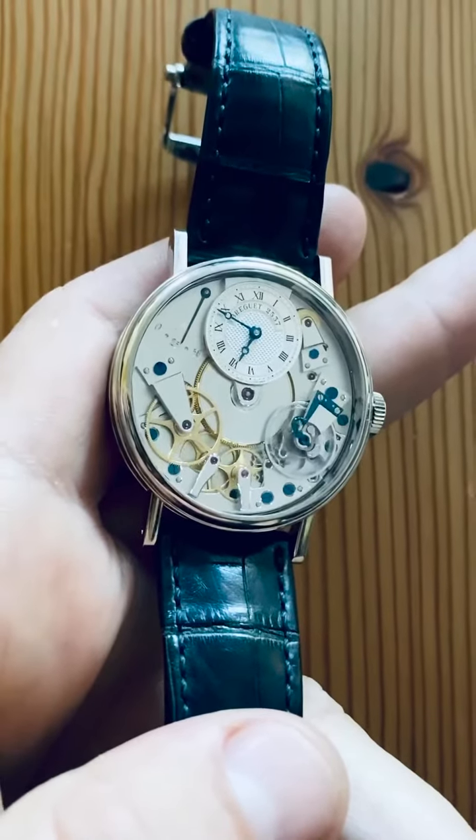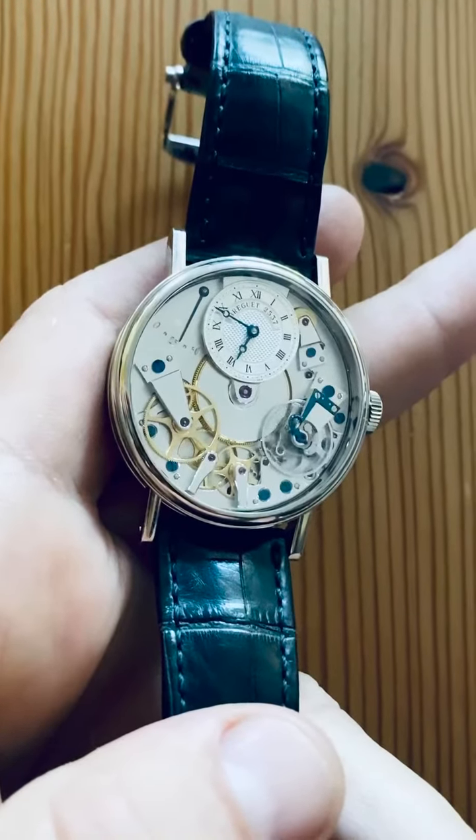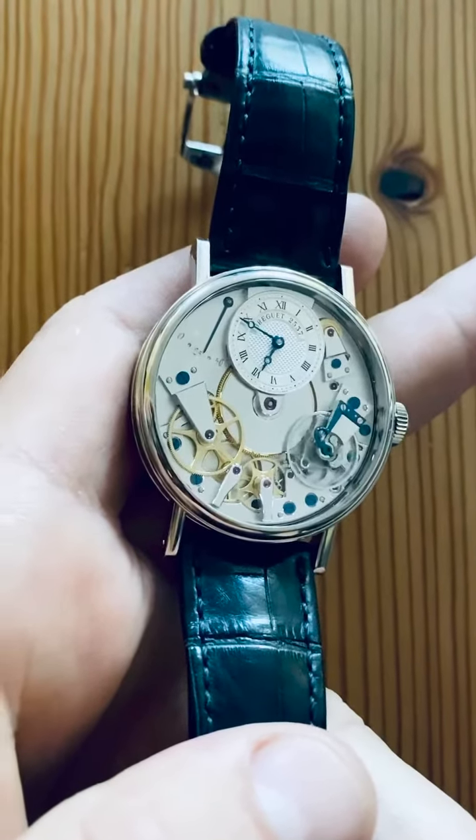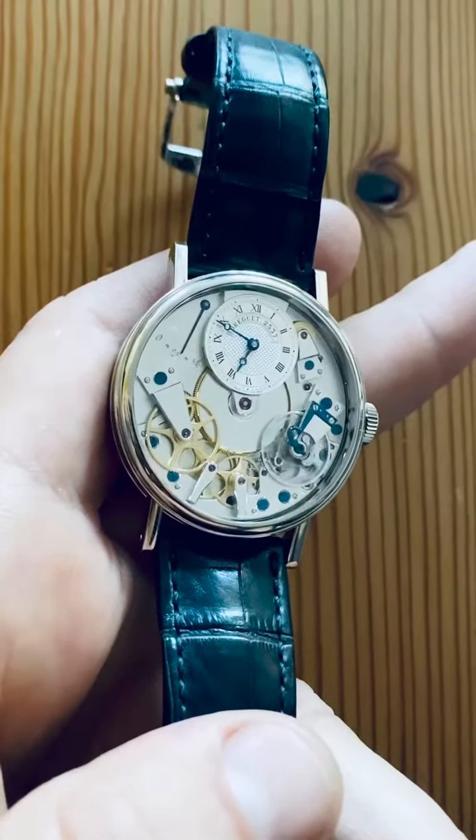Probably the most influential and respected horologist in history, inventor of so many crucial components and movement designs, of which the tourbillon is just one. This Breguet La Tradition 7027 truly showcases the depth of craftsmanship involved.